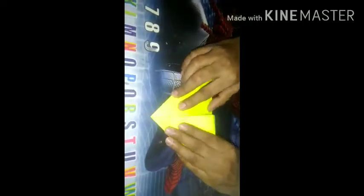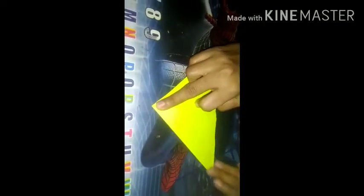Now from this side. Now I will fold it like this way. Now I will turn and fold this paper. Fold it like this way. Again one fold from this side.